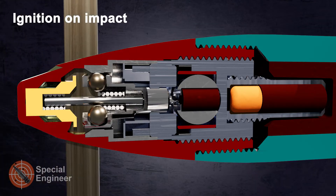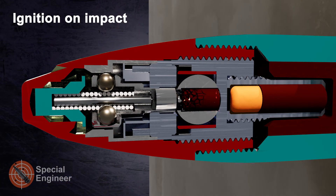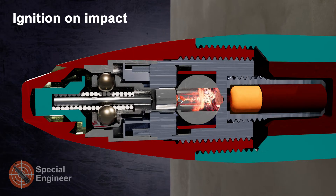On impact, the fuse nose sensor and the guide pin force the firing pin to move forward, and the firing pin pierces the detonator.